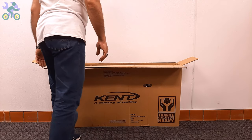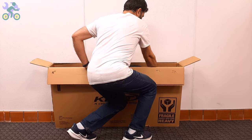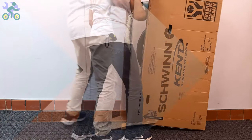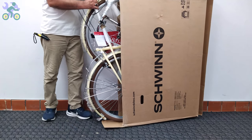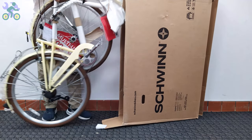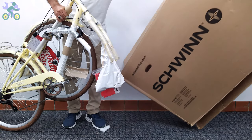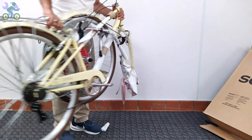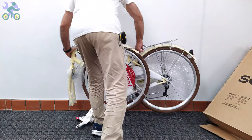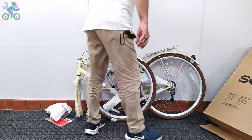To safely remove the bike, it's recommended to bend your knees slightly and place the box vertically, then start taking the bike out in a slow and controlled manner. Pay attention to your posture and do not put too much pressure on your back to avoid muscle strain. After removing the bike from the box, do not forget to check the inside of the box completely and do not throw it away until you finish assembling the bike.